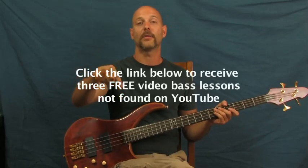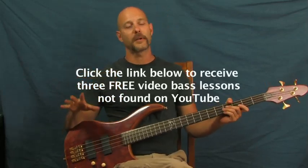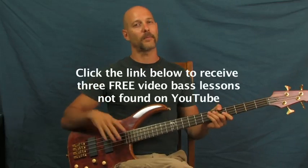Walk Like an Egyptian by The Bangles. I am Finbar of Finbar Bass. Please click on those bass tutorials I have right down there in the YouTube text box. They're free, they're not on YouTube, so you can only get them by clicking on that.